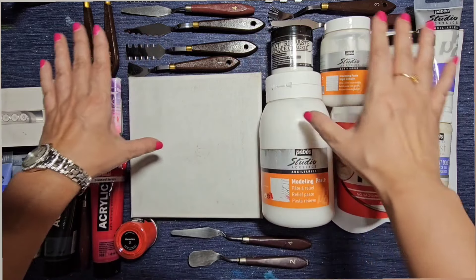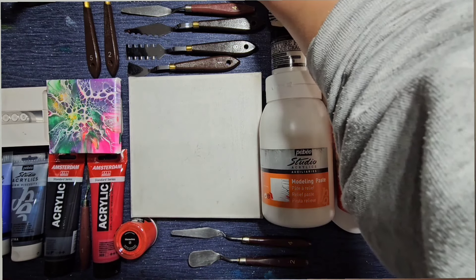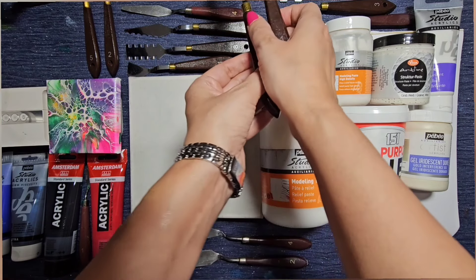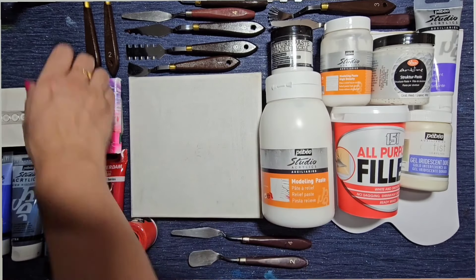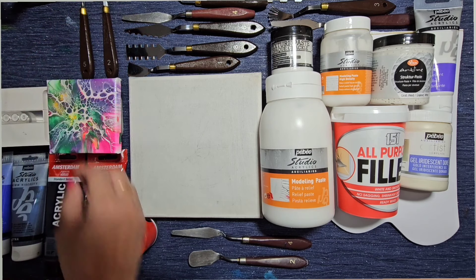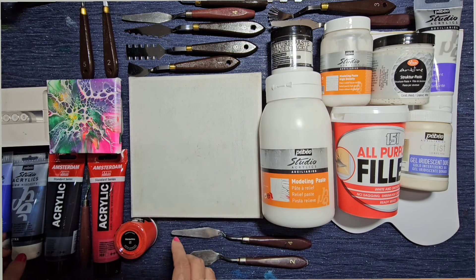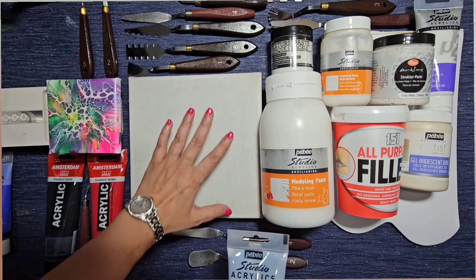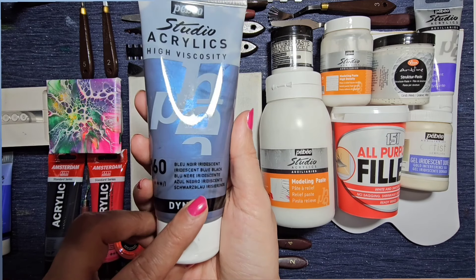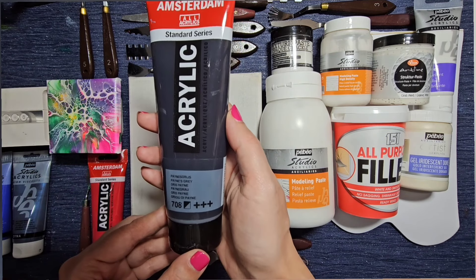We're going to do that on this 20 by 20 centimeter canvas. I've got a big set of palette knives from Temu — they come in all strange shapes and sizes, really interesting ones. I may or may not be using some of these depending on how it goes. For the background on the canvas I'm going to add texture, mixing it with Diner Pebeo iridescent blue-black — a beautiful, gorgeous shimmery color. I might add a little bit of Payne's gray to darken it up.